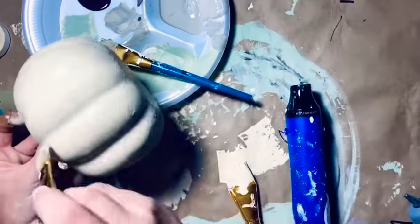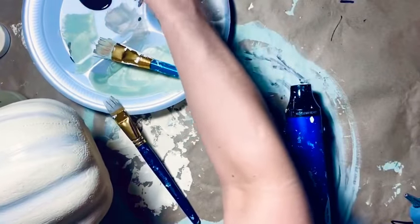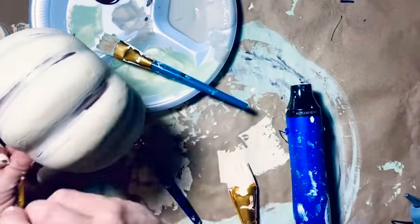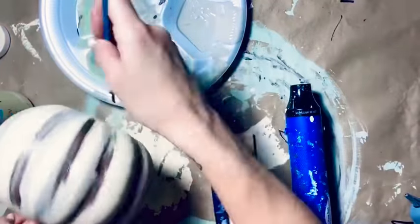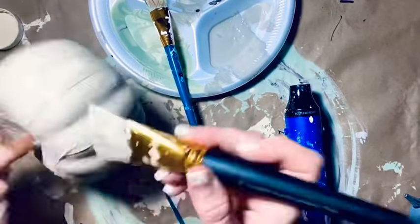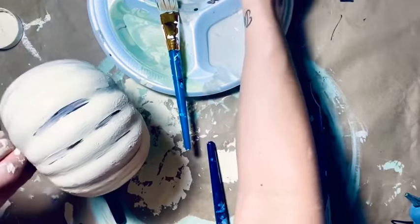I'm putting that mineral color on now - I don't know what happened to the footage of me showing you all the paint colors, but that is the color mineral and I'm just going down each groove on this pumpkin. Then I'm going back over that with Apple Barrel burnt umber - two really good colors to do this with. I just continue to do this over the pumpkin until I get it to look the way I want it. You could use any colors you want, there's really not a specific way to do this.